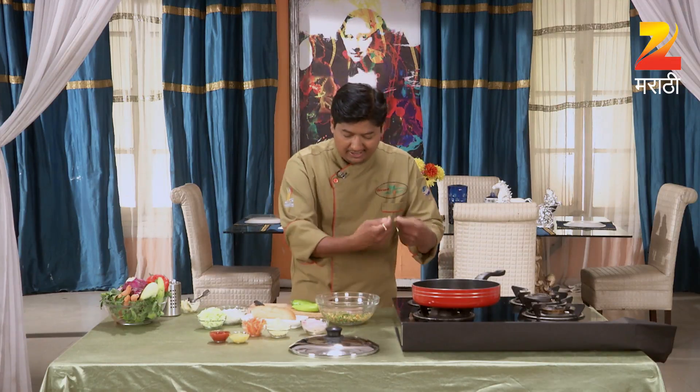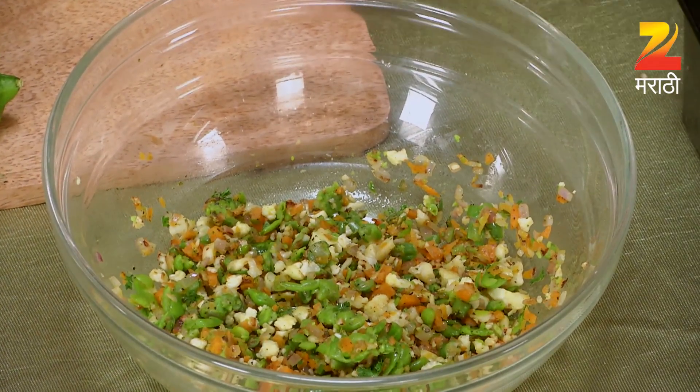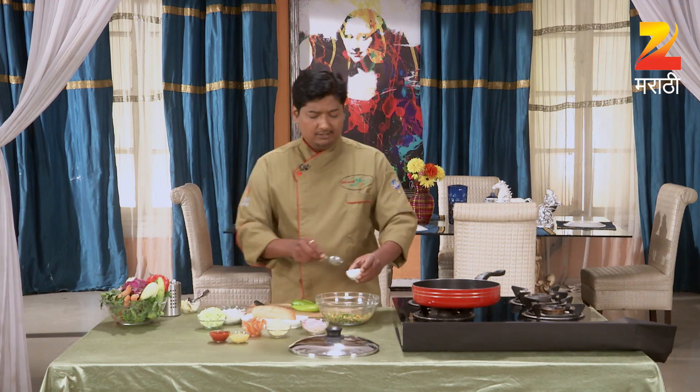We need some butter and a lot of salt. We have lots of herbs and we will take a little bit of meat.